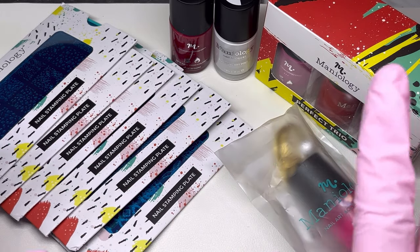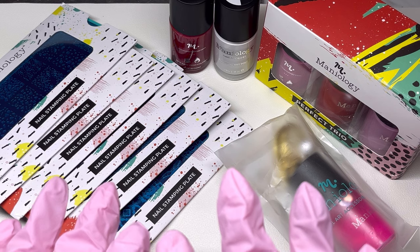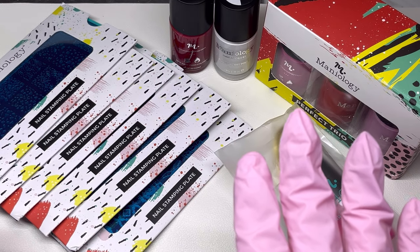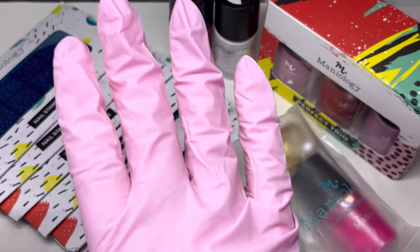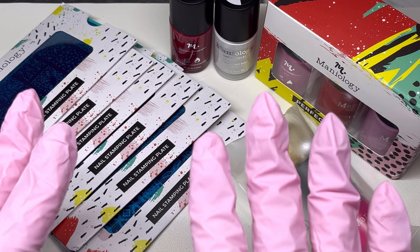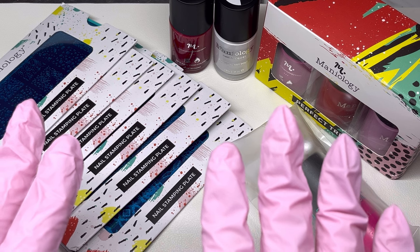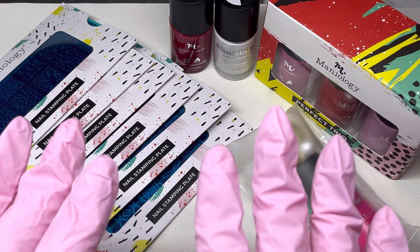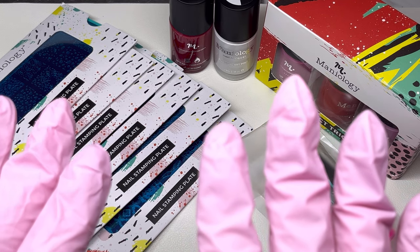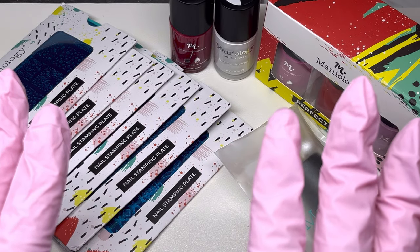Welcome everyone, today I have a Maniology haul to share with you. We'll be looking at everything I received from them: stamping plates, stamping polishes, and another item. These are new releases from them, and I love their stamping plates and polishes. If I was to recommend any stamping polishes or plates, it would be from Maniology — they have amazing polishes and plates and you can't go wrong buying any of them.